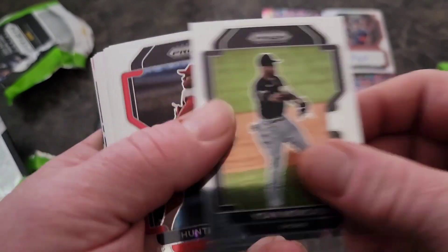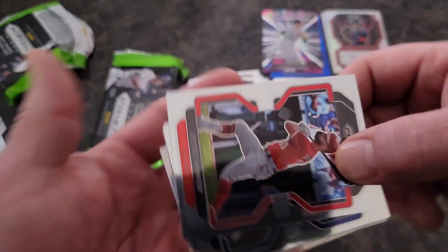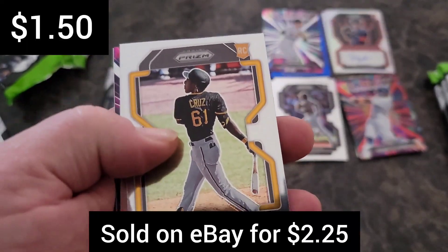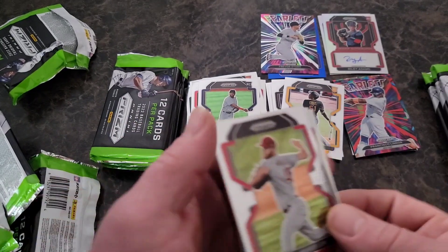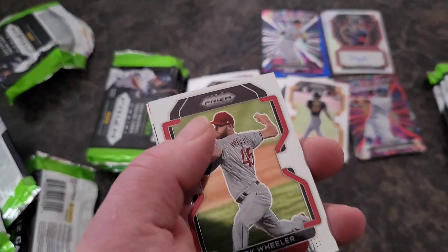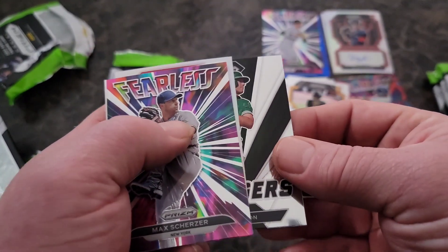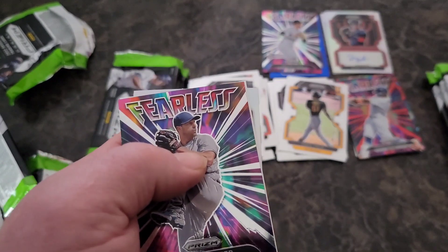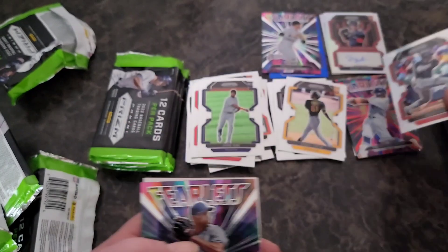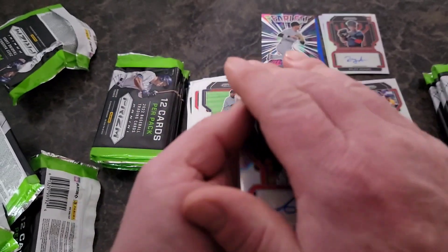Hunter Green, Jose Siri, Jesse Winker, the polar bear again — there we go. O'Neal Cruz — pulling some of the good rookies here. We're still missing Bobby Witt, Wander, and J-Rod. Zach Wheeler, Max Scherzer on the Fearless, Sluggers of Matt Olsen, and there's another silver — Juan Soto on a silver. Very nice. And there's our third autograph.